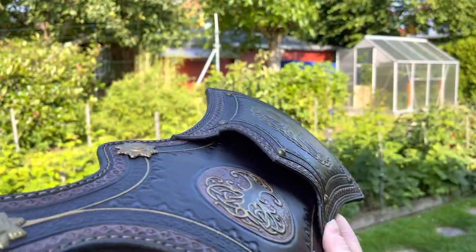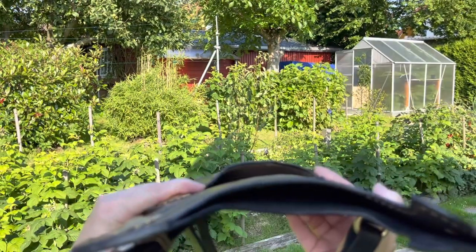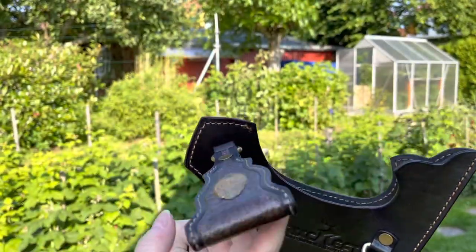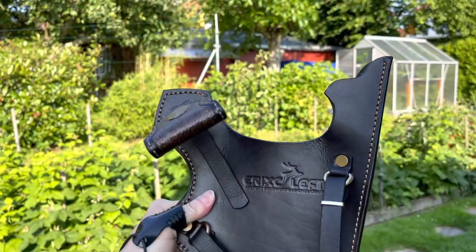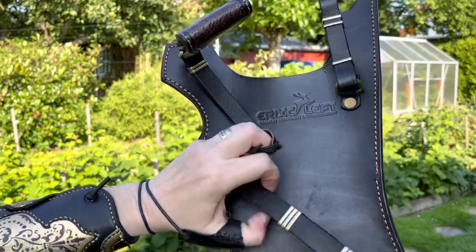There's a lot of room for arrows, as well as here. Very nicely done, very neat work. And here with a sign.